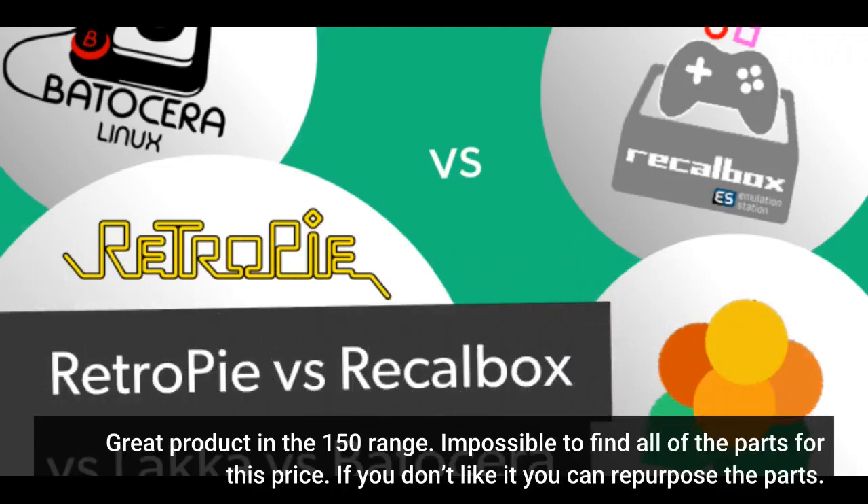Great product in the $150 range — impossible to find all of the parts for this price elsewhere. And if you don't like it, you can always repurpose the parts.